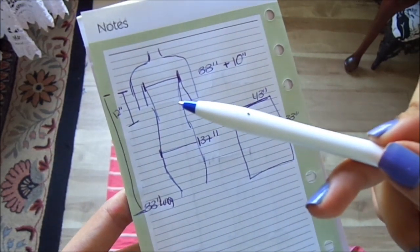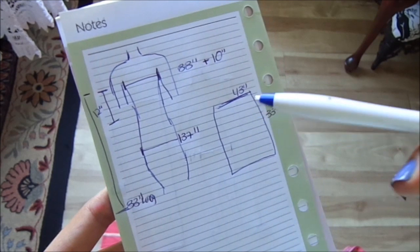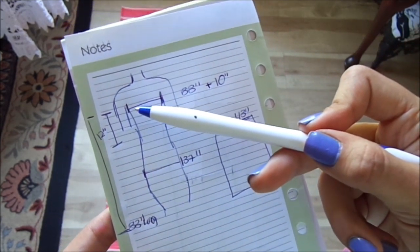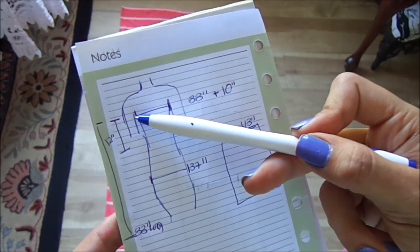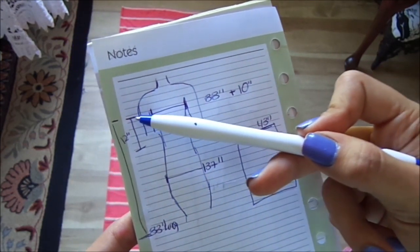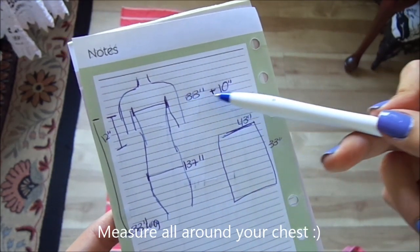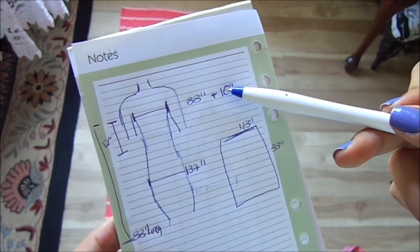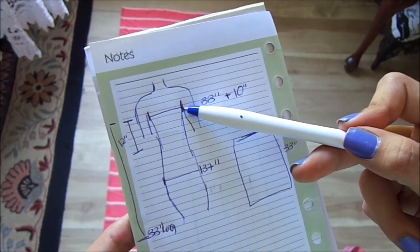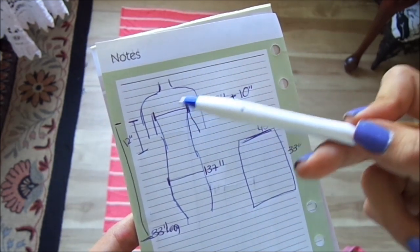So first we have to make a few measurements, and we have to know how big we need our piece of fabric. We're going to be measuring our chest from armpit to armpit, right across our chest. Mine is 33 inches, but I'm going to be adding 10 inches so it's a little looser — so 43 inches total across the chest.